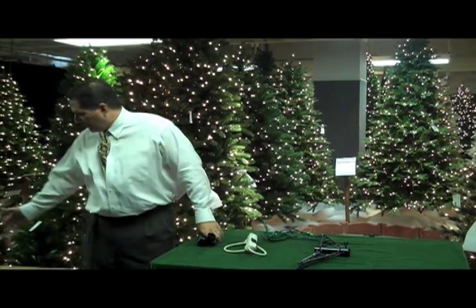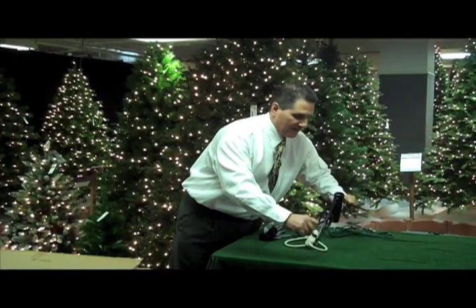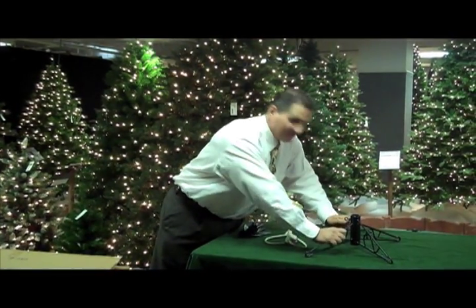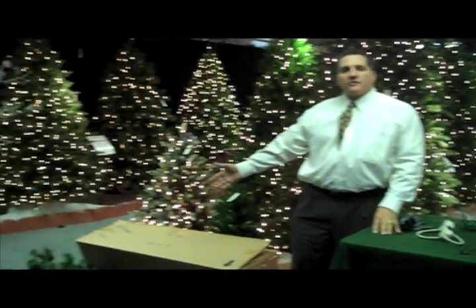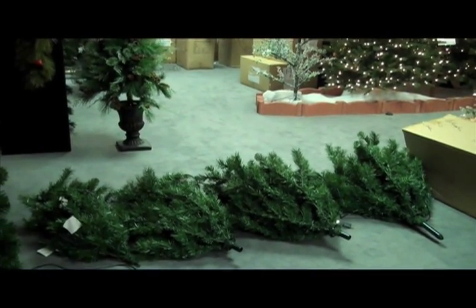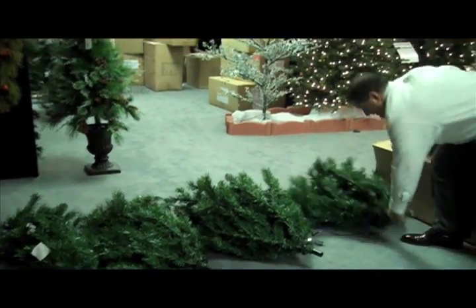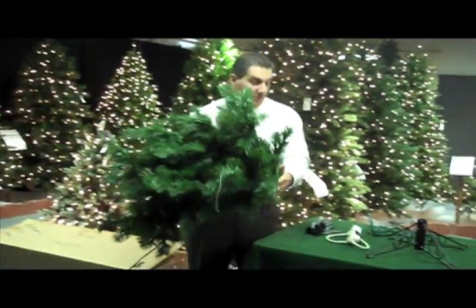The first thing you're going to do is open up the box and remove the tree stand and set it up on the table. Then you set the sections of the tree in order. Starting with the largest section, we'll take this and put it onto that table that we talked about earlier.